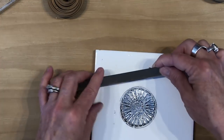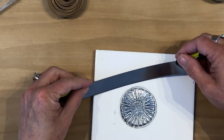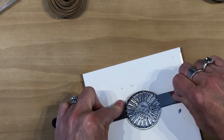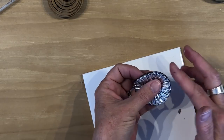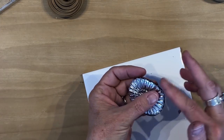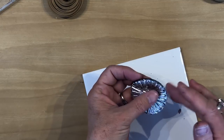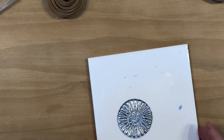Now you want to pull this up off your tile and go around and clean up your edges. For this project you need to clean your edges before you bake because in the end you don't really want to have to sand anything. So I'm going to put that off to the side because we're going to make our backing. For that we are going to use the clay I rolled out to a number four setting, and we're going to get our texture out.